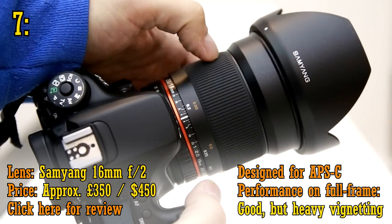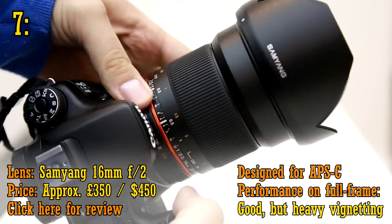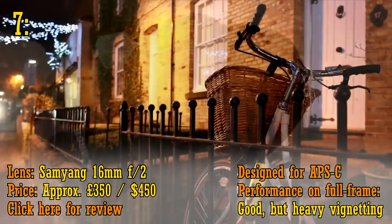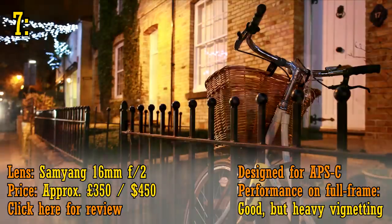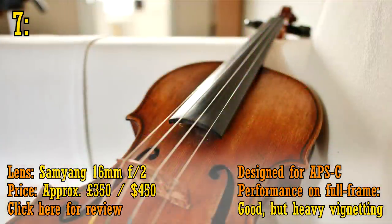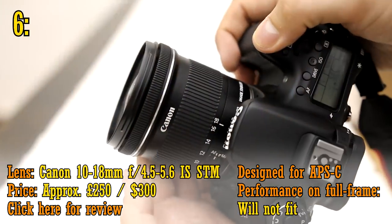At number seven, the Samyang 16mm f2, also around £300 or US$450. I've been working with this lens quite a lot recently. It's amazingly sharp, with all-round great image quality. Its 16mm wide angle is super useful, giving you dramatic wide angle images, and the bright f2 aperture makes this the king of APS-C wide angle lenses. Like all Samyang lenses, it's manual focus only.